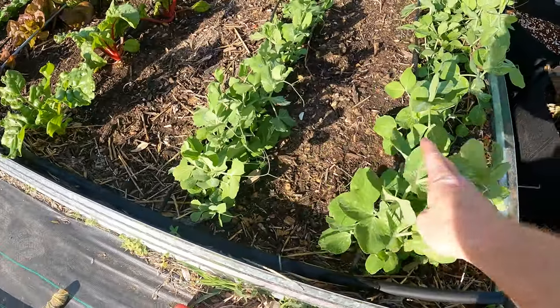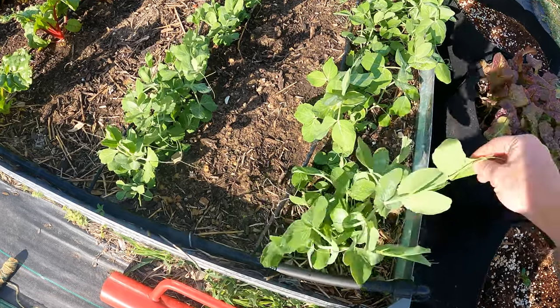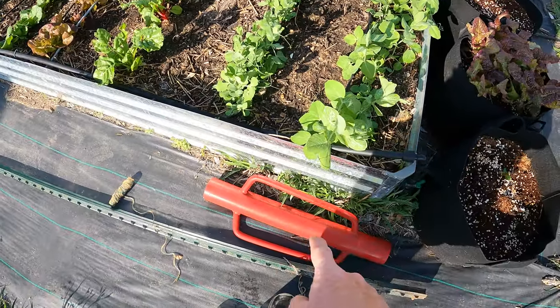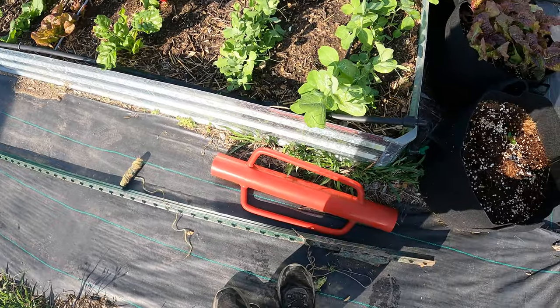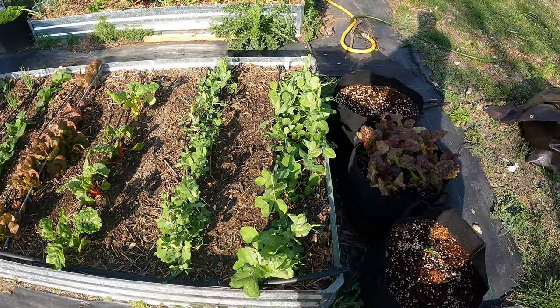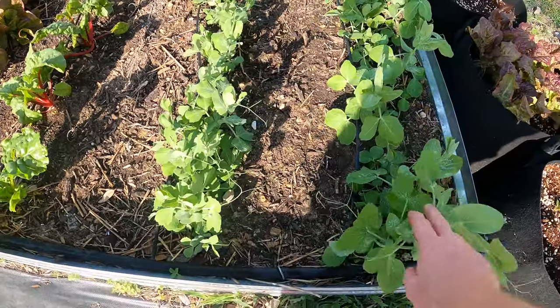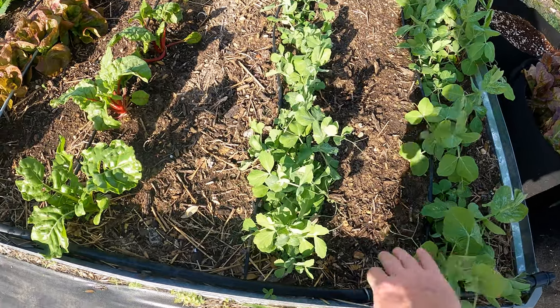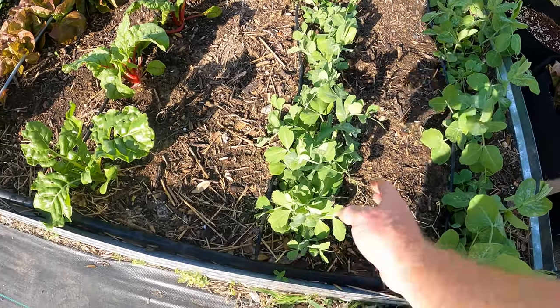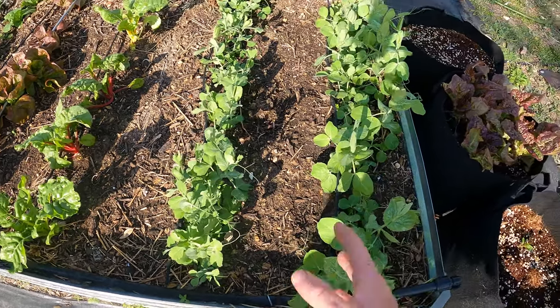As you can see, these are starting to get pretty long and they're falling over. What I've got here is a T-post driver and a T-post. I'm going to put one on either side and then we'll put twine in between and let them grow up through. This one is not as big — this is a snow pea I believe. This is a sugar snap, so this must just be a smaller variety.